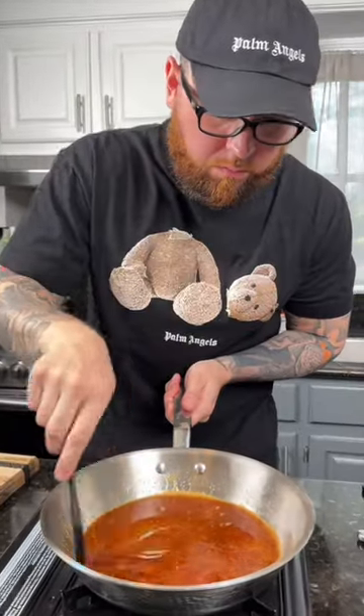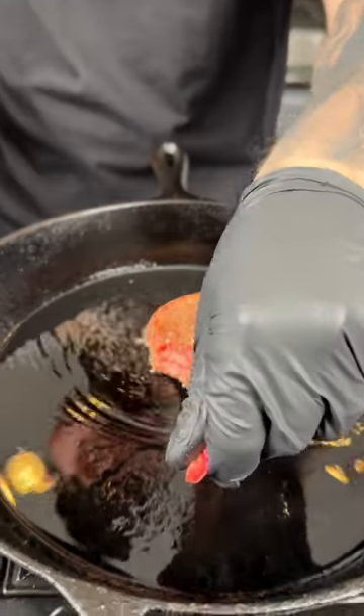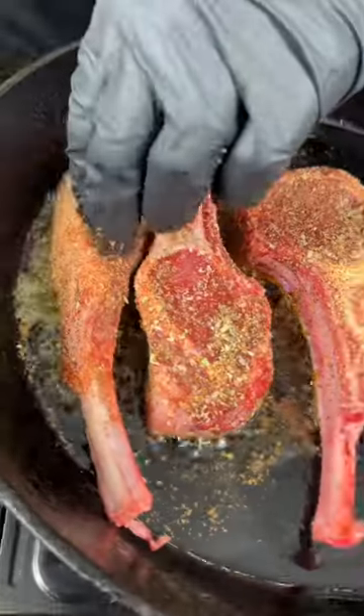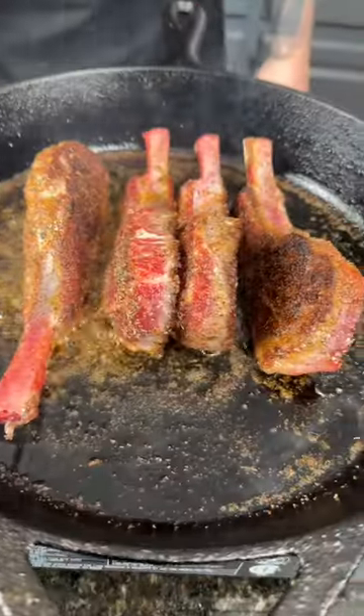Now it's time to cook the lamb chops in a skillet over high heat. Add some avocado oil and press down your lamb chops to make sure they get a nice beautiful sear. Flip the lamb chops over and let them cook on the other side as well.